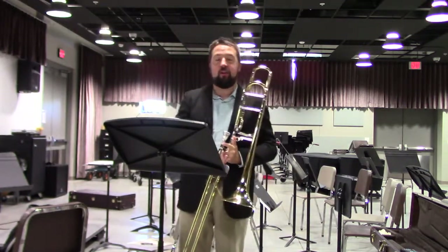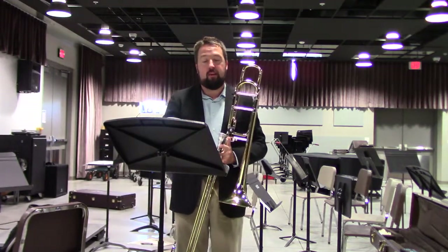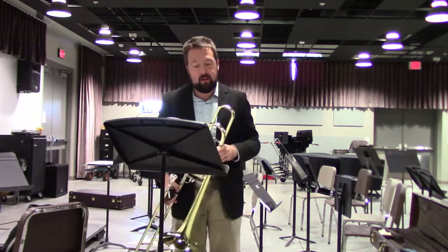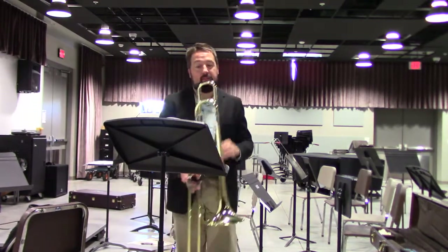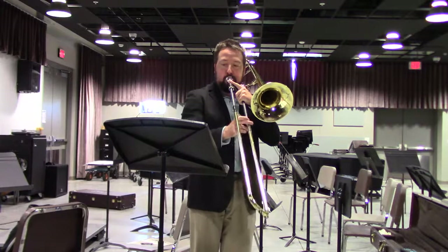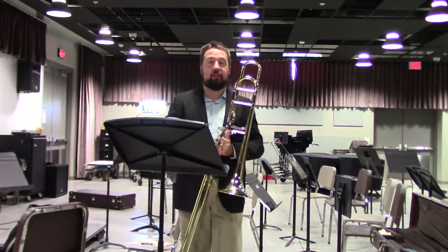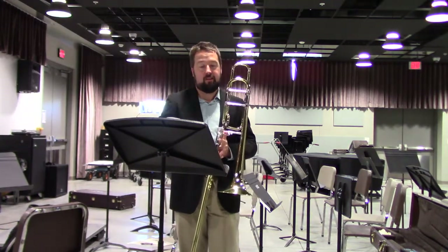Bring out the separation on the next two notes before we have the phrase slash slur marking again. Grace notes are also used in this piece. Think of grace notes as more of an afterthought rather than simply an added note. You do not need to really emphasize them — in fact, I would recommend you don't. Make sure that the time is still very consistent there.